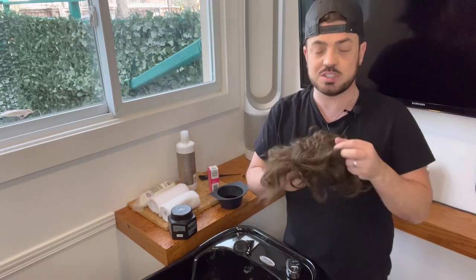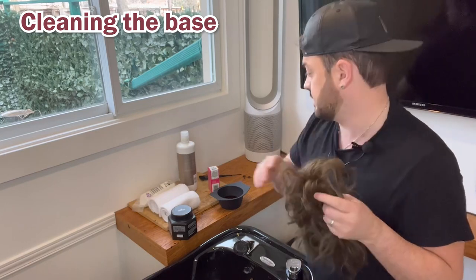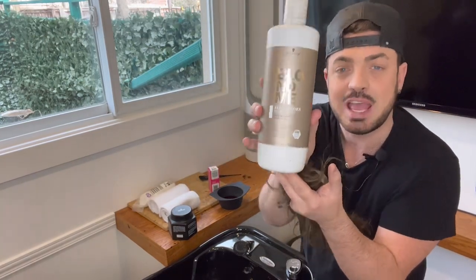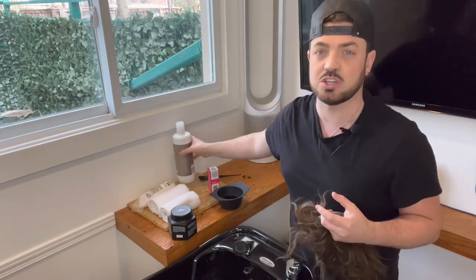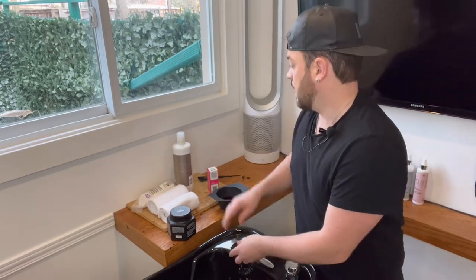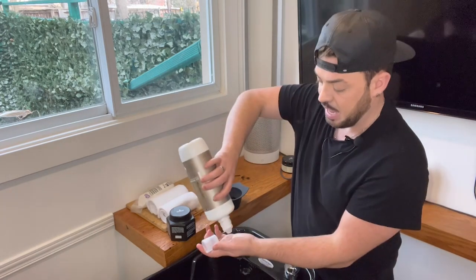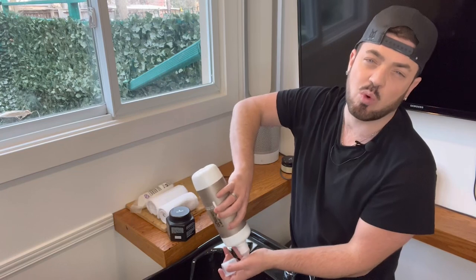We're going to start by making sure we get all the residue off the back of the system base. I like to use the Blomi Detox Shampoo — it's great, it really cleanses everything off. You can also use dishwashing soap, yes, the stuff you use to wash your dishes. We're going to wet down the system first, get the base nice and wet, and then give this a good clean.